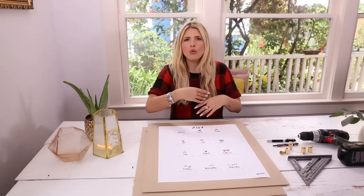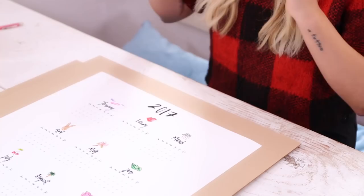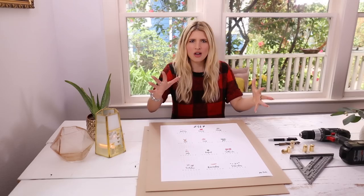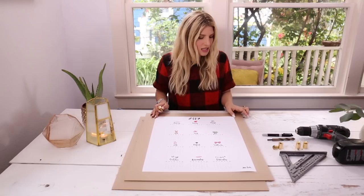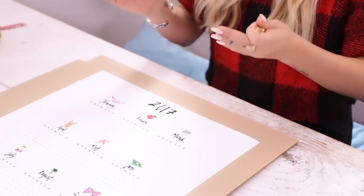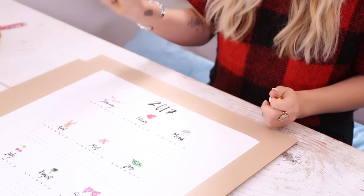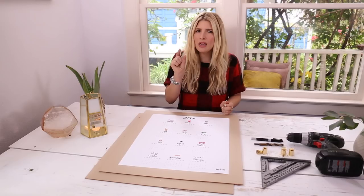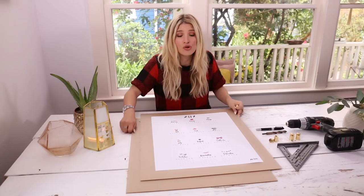Let's get into the DIY. I would advise having whatever print, calendar, or artwork you plan to sandwich in your acrylic nearby, because you want to lay it down and mark where you're going to put the standoffs — you don't want the standoffs to overlap over your art. This piece of acrylic is bigger on all edges. You should make sure it is at least a little bigger than whatever you're going to put inside so you don't have edges of the paper hanging out.